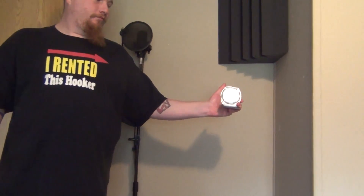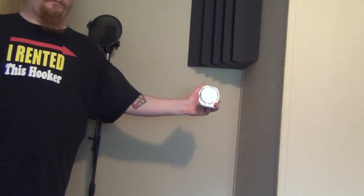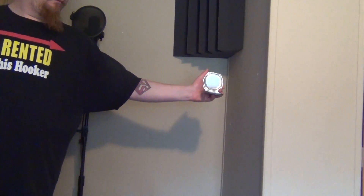I'm sitting in my mix position in the sweet spot. What you're going to do is have your buddy grab a little mirror and move it around the wall until you can see your face in it from your seated position.